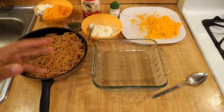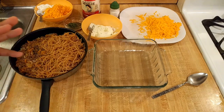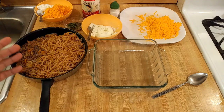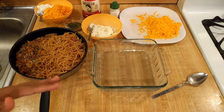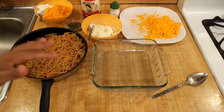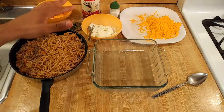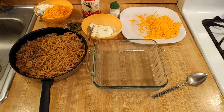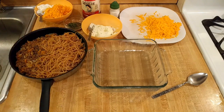Baked spaghetti with cream cheese and sour cream is the best. For those of you who aren't familiar with baked spaghetti casserole, it's a classic southern dish in which you boil some spaghetti, you brown some meat, you add some sauce, cheese, and in this case sour cream and cream cheese. You put it in a casserole dish, you bake it, and it's really good.